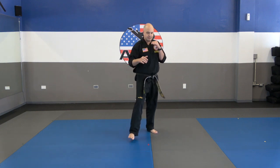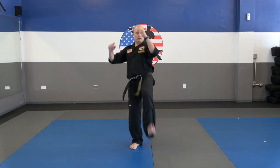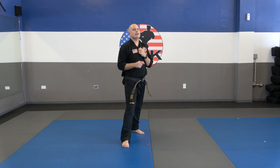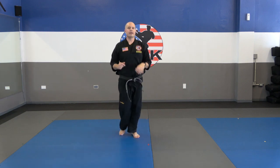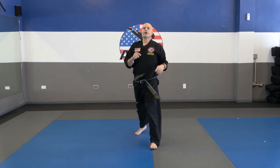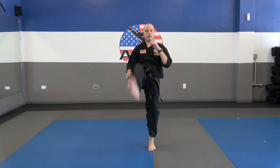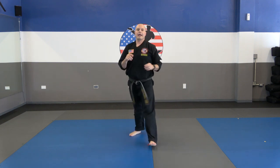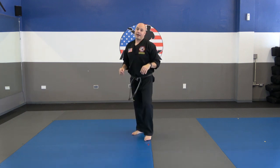Let's finish with 10 stretch kicks — I'll do it with you guys today. Fighting stance. Ready? One — make sure you're breathing out. Two, three, four, five, six, seven, eight, nine, ten. Switch knees — other leg. One, two, three, four, five, six, seven, eight, nine, ten. Nice job, you guys. Let's get started.